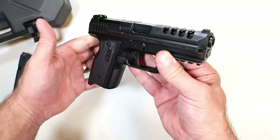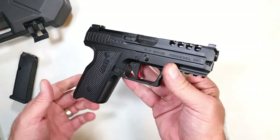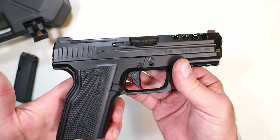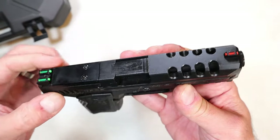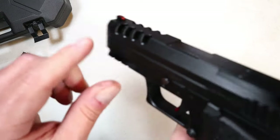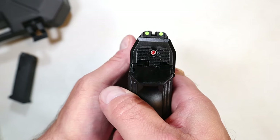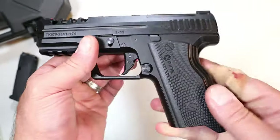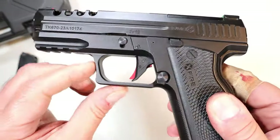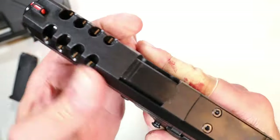I took it out shooting twice at the range. It's a decent looking and feeling gun, that's for sure. They all come optic ready with true glow rear sights that are fiber optic green and a red front sight, so the sight picture is pretty nice and aligns well. It also has a cocked striker indicator.